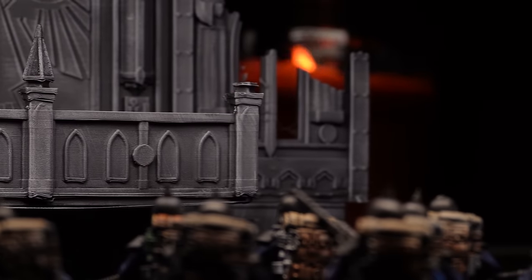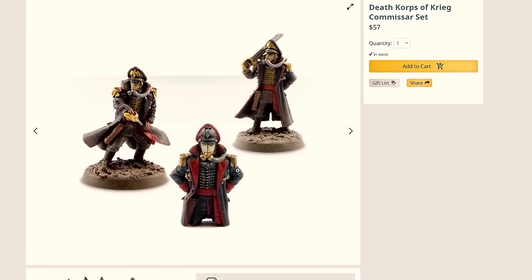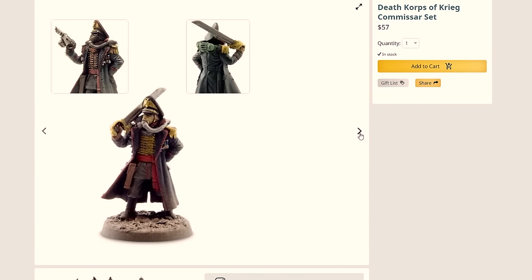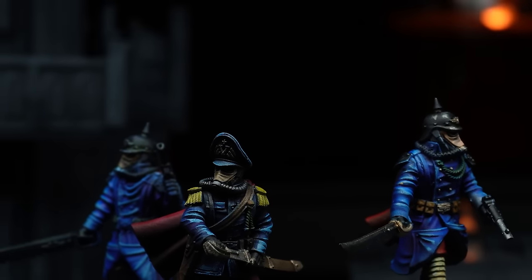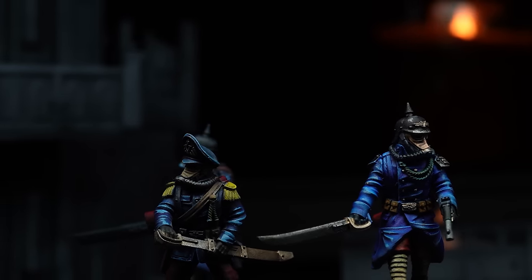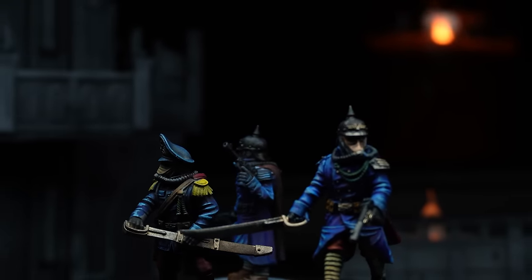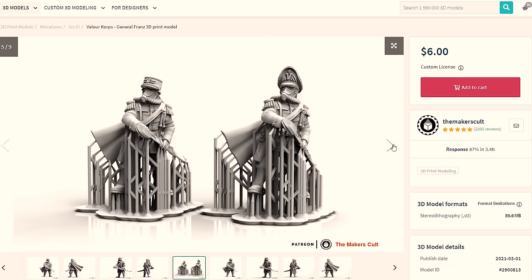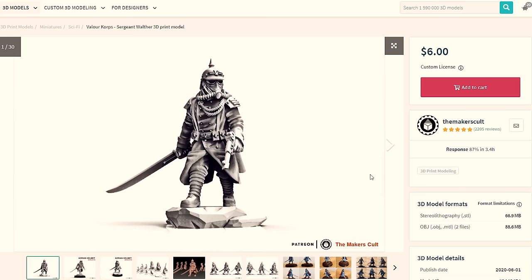Every good guardsman needs a heroic commissar to lead them, and Forge World have a set of three that cost $57. Why is it so expensive for single figures? With all the 3D-printable options I chose three commissar-like models. One problem is that there isn't a multi-pack version for the files like there is for the official models, but for these three files it costs $18 in total.